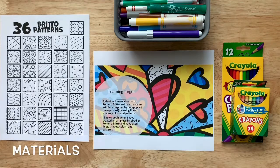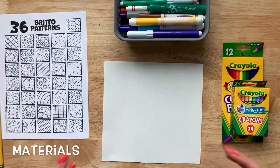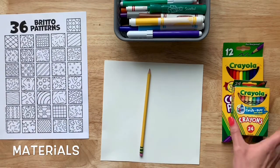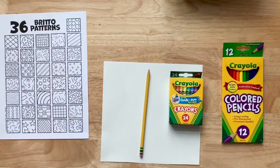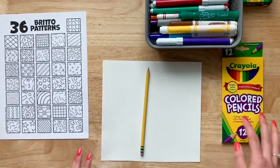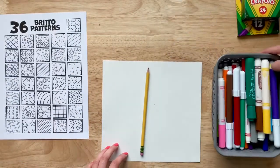Okay, so let's go over the materials that we are going to need for this project. For this project we are going to need a piece of paper, a pencil, an eraser, and crayons or color pencils or markers — whichever ones you have. If you just have crayons then use crayons. If you just have markers then use markers. For this particular project I'm going to use markers since I already used crayons for my Picasso piece, so I'm going to change it up a bit.